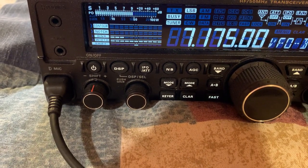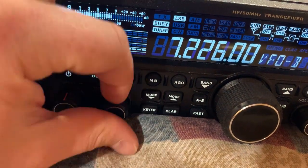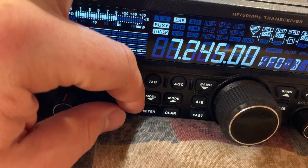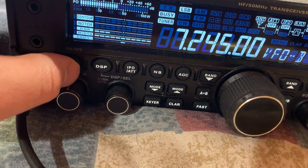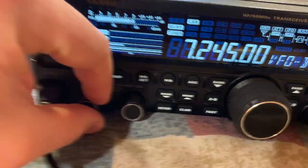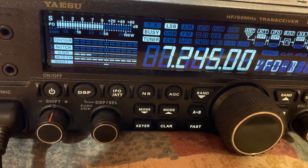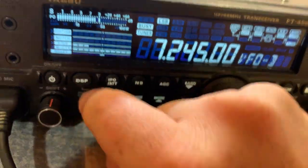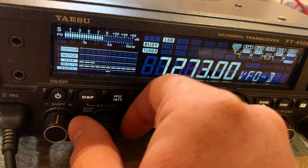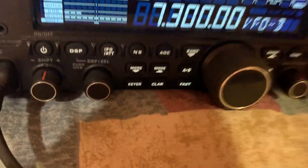Let's go on 40 meters. Let's tune around on 40 meters. There's a shift in there too — that could be a station to Mexico, which would be really cool. But I'm not hearing a lot of stations on 40 tonight.